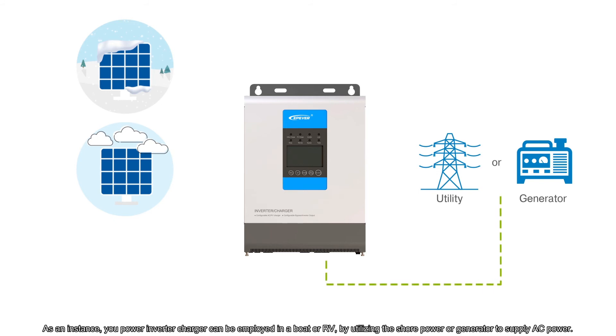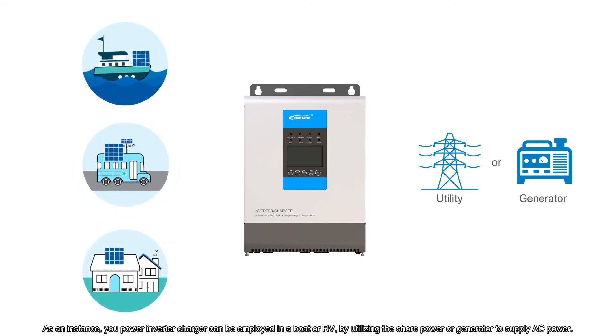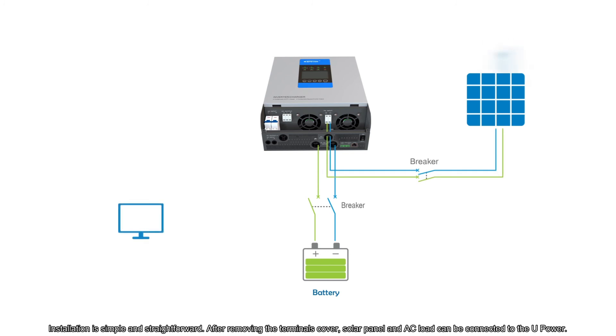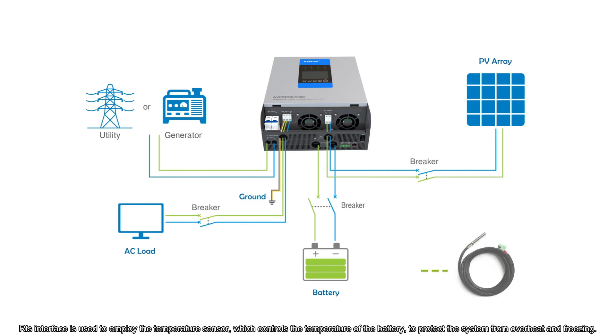As an instance, the U-Power Inverter Charger can be employed in a boat or RV by utilizing shore power or a generator to supply AC power. Installation is simple and straightforward. After removing the terminal cover, the solar panel and AC load can be connected to U-Power. Battery and utility inputs are also illustrated here. The RTS interface is used to employ the temperature sensor, which controls the battery temperature to protect the system from overheat and freezing.